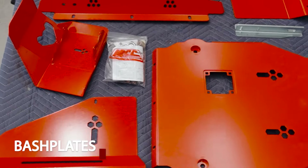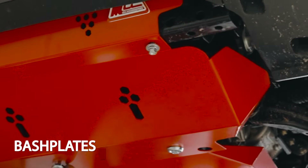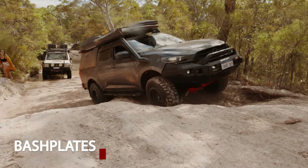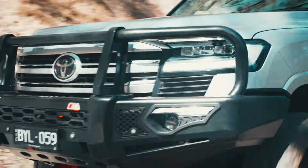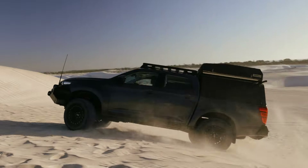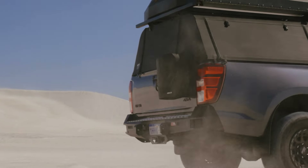Armor for your underbelly — covering your steering, sump, and transmission, these bash plates shield your vital components, made to withstand the harshest terrain. Our lineup is designed to enhance both the functionality and aesthetics of your vehicle. Each product undergoes rigorous testing to guarantee durability and reliability, ensuring they can withstand the demands of any adventure.